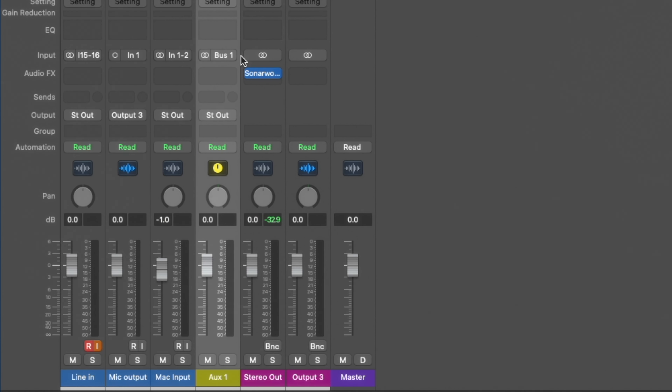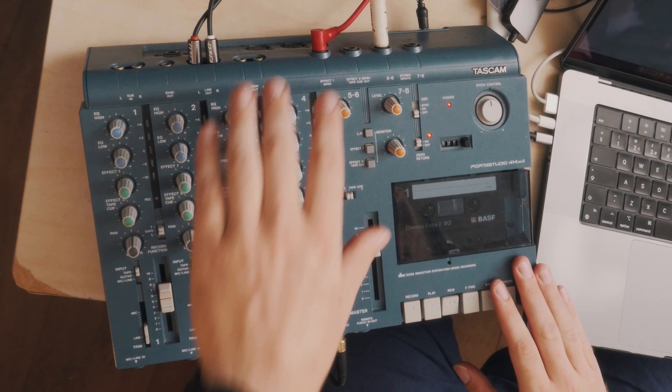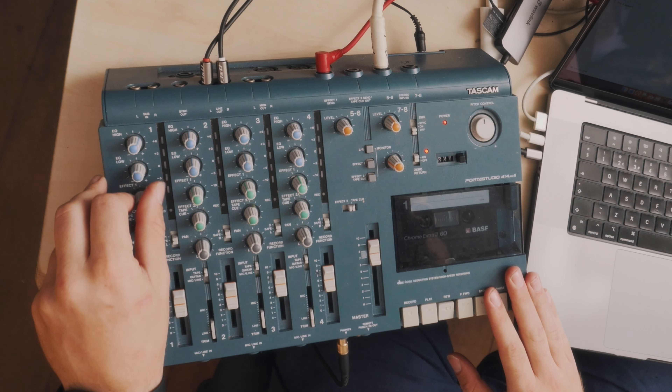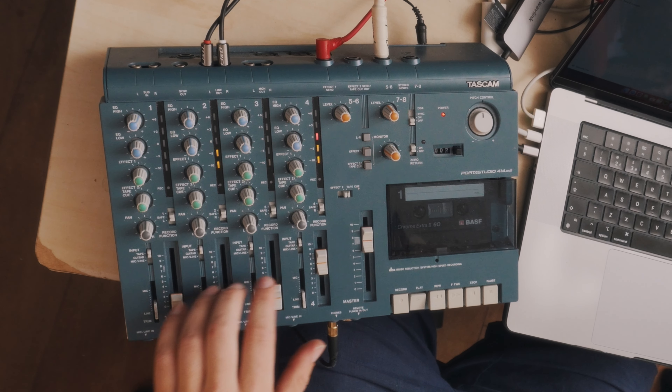We just need to set up a bus in Logic and hopefully everything should line up and come through on here with whatever effects we've put on it. I've created a bus in Logic — let's call it 'reverb.' The input is input 9 and the output needs to be mono output 3. I forgot to load an effect, so I'm just going to add my favorite reverb, the Native Instruments RC24.